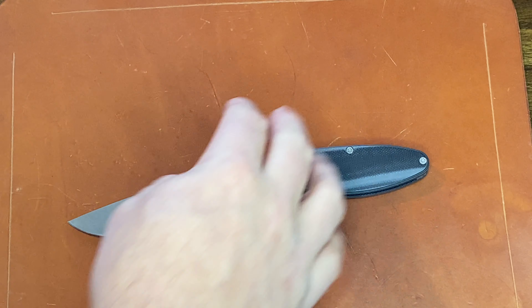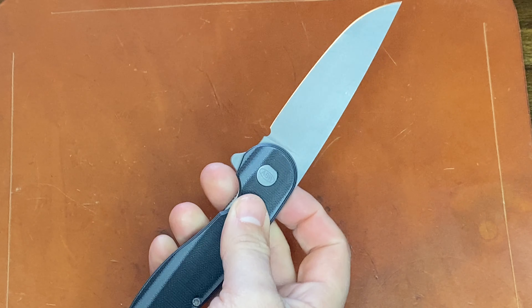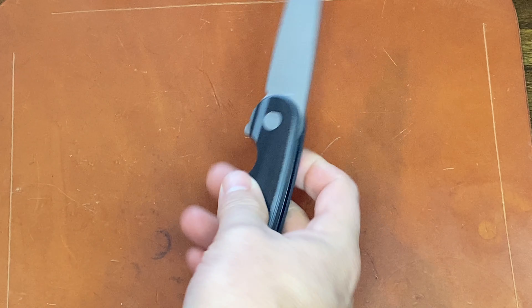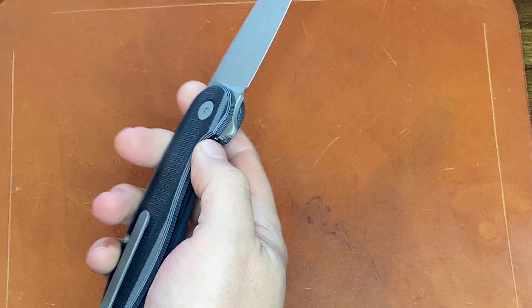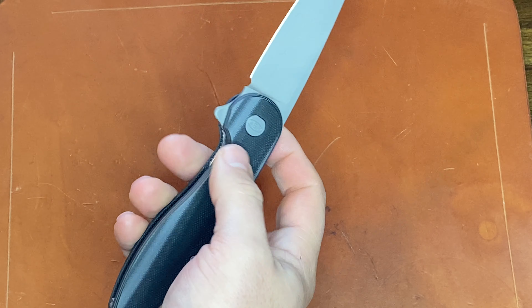But when you think about the price point, when you think about it being made in the U.S., when you think about it being essentially a custom knife in a lot of ways — it's a crazy good deal. 100% — buy one, get on the wait list, check one out. At $185, there's no reason not to own one. It's been a great user. I've been using it daily for the last 10 days, and it's just been fantastic.